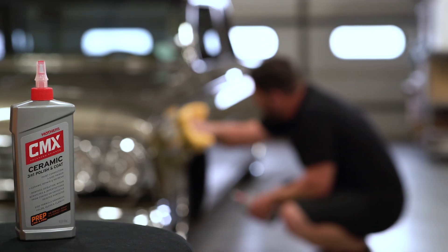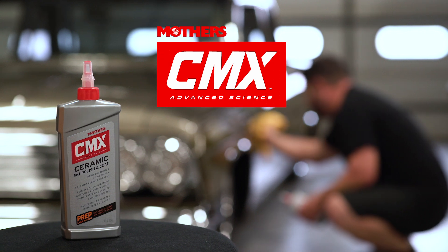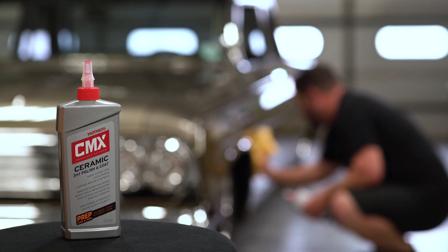Coating and caring for your vehicle has never been more affordable or easier. And remember, there's no shine like Mother's.